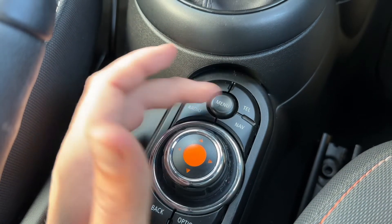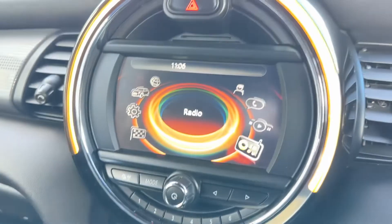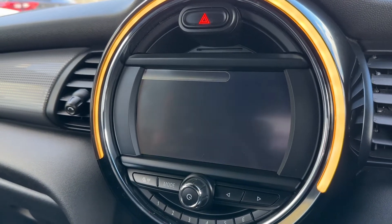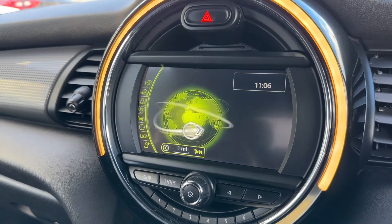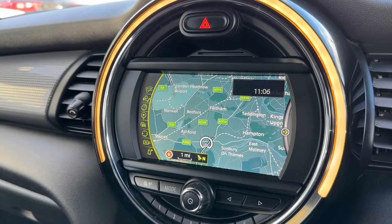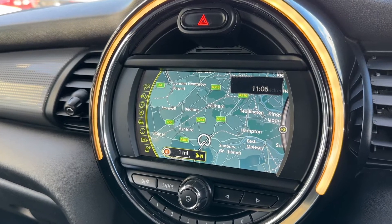You can go into certain menus from up here if you wish. The dial does everything — for example, you can rotate it, and you can go to satellite navigation and push the dial down to enter that menu. Push it down again and you'll be able to see the map. There's a full video that shows how the sat nav works — you can find that on our website and also our YouTube channel.